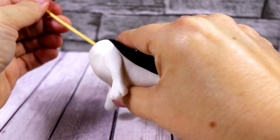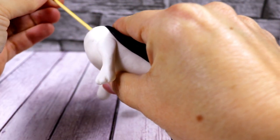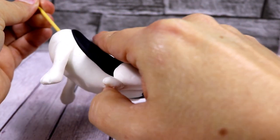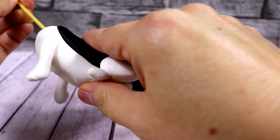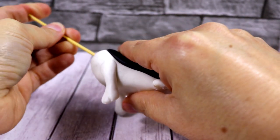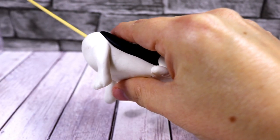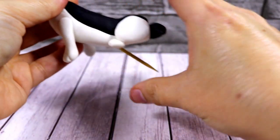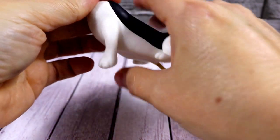Now we're going to transfer the dog onto a dummy and we need to insert a cocktail stick inside it. As you can see, this is the way it should go inside. Do it very carefully and feel it with your fingers to check it's going in the right direction. Otherwise take it out and try to insert it again in a different direction.